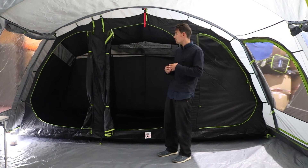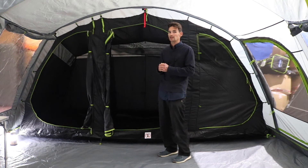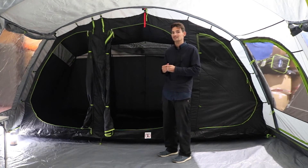It's worth pointing out that this is not a blackout inner tent. A lot of Coleman tents are famous for their blackout inner tents, but this isn't one of them because it's an entry-level model. If you want a blackout inner tent, you would have to step further up in the range to the Castle Pines 6L tent.